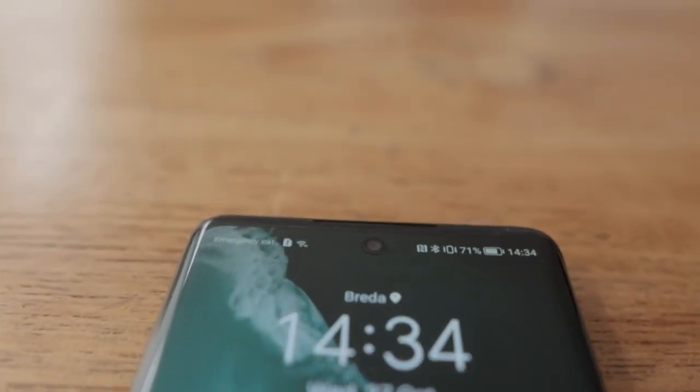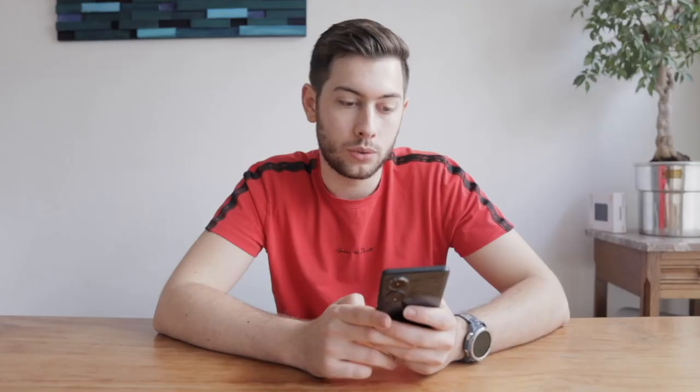Hey everyone, welcome back. Today we're going to have a more in-depth look at the Honor 50. I've been using it now for over a month and it feels good so far. It has Google, which is great, it has a great screen — all the apps work, Google Maps works, so GPS works.